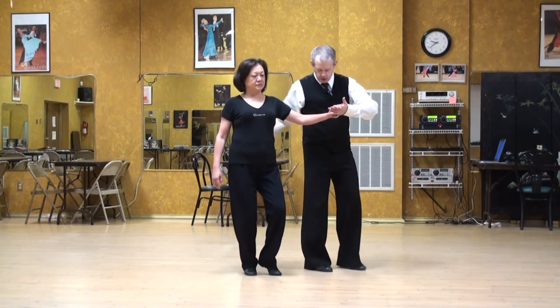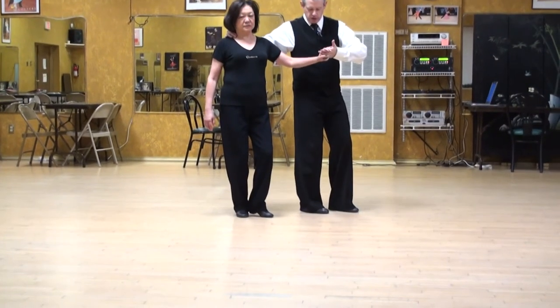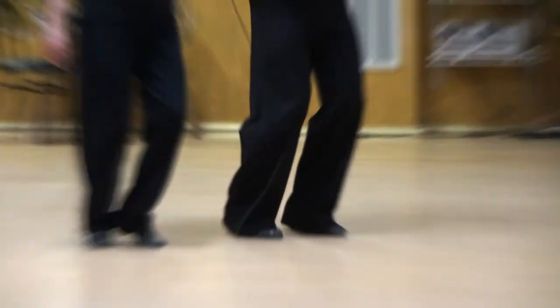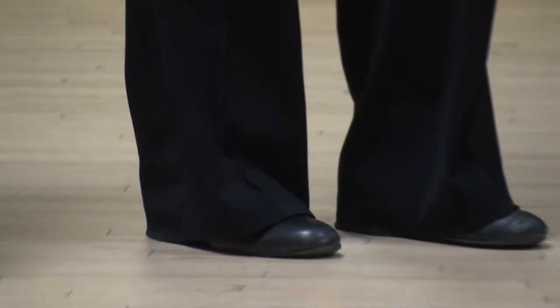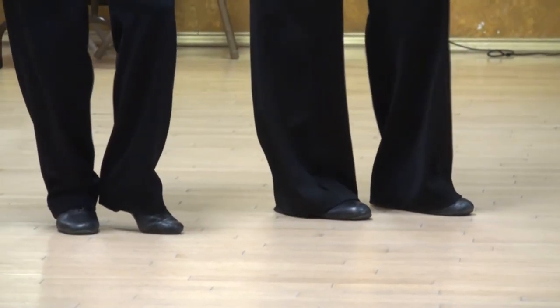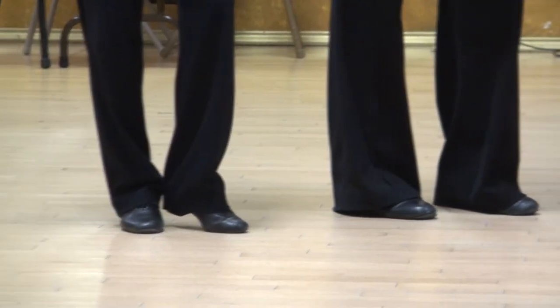As the knees go forward — if you want to zoom in on my feet — as the knees go forward, I'm going to release my heel early so you can see it. Do you see? Now we do want to try and keep that heel down as long as possible, but you see I'm pulling myself across my foot. That's how the leader gets started on the forward step.